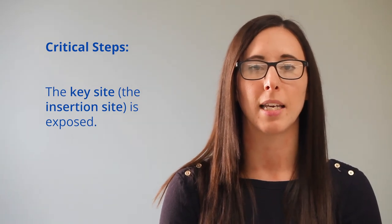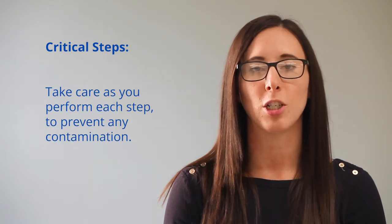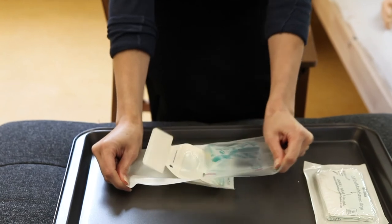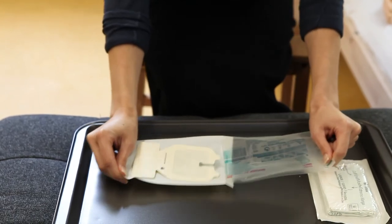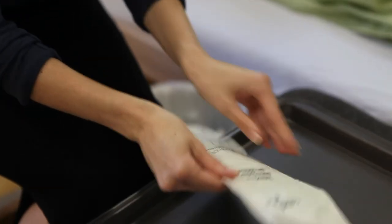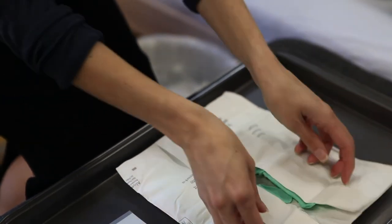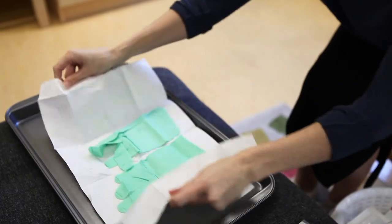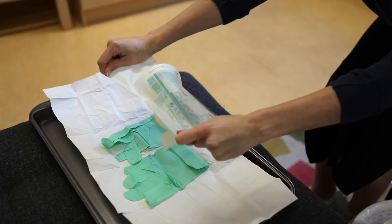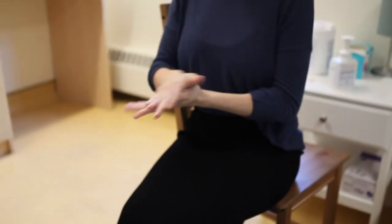Remove the gloves and throw them away, then perform hand hygiene. The next steps of the procedure are considered critical steps because the key site — the insertion site — is exposed. Take care as you perform each step to prevent any contamination. Slowly and carefully open the dressing package, ensuring that the dressing falls flat on the packaging. You may choose to open your package of sterile gloves first and then safely drop the dressing onto your sterile glove field using aseptic non-touch technique.